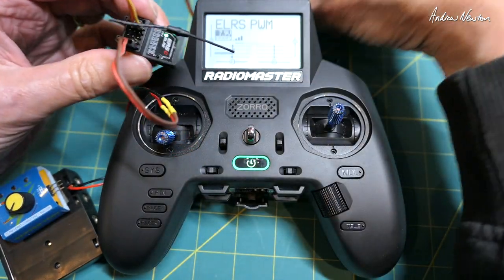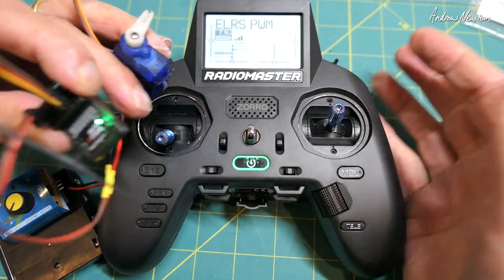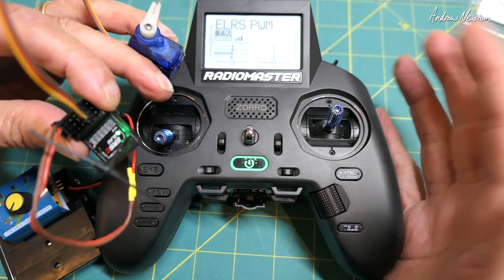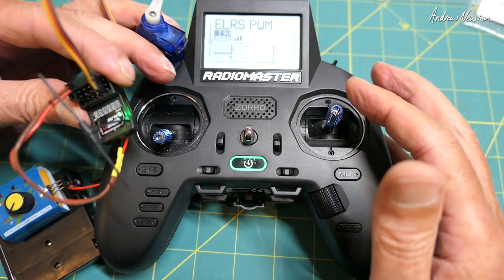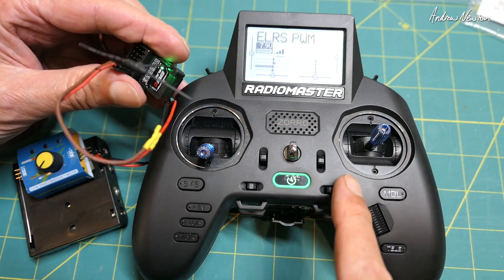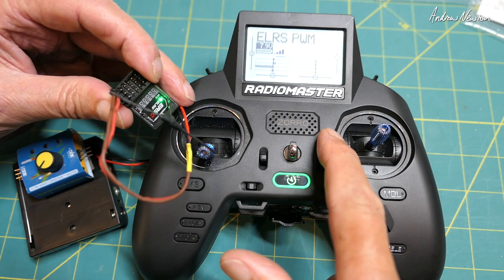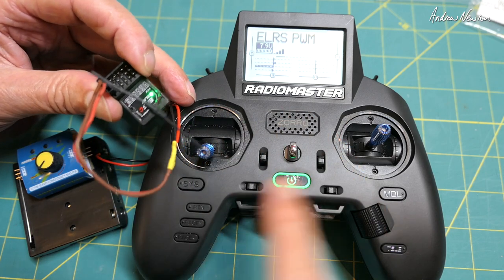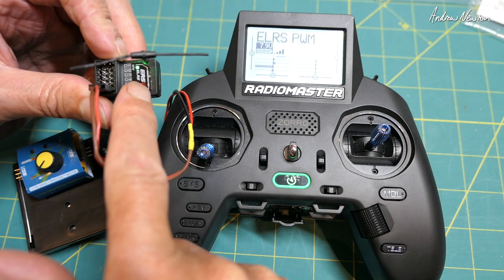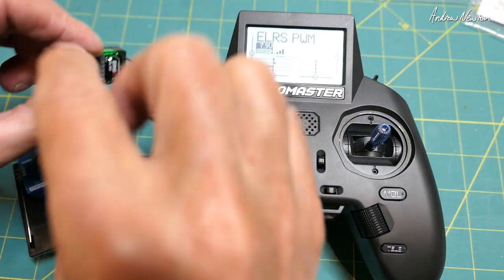Plug in the servo and there we go — just channel 2 elevator working as you would expect from a PWM receiver. With this version of ELRS 3 I've also included a passphrase, so we don't need to bind the receiver to the transmitter — as long as the passphrases are identical they're already connected. So ELRS 3: 5 proportional channels and passphrase included. Great stuff.